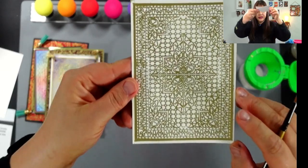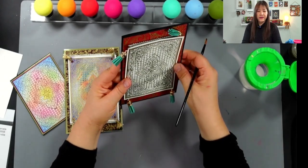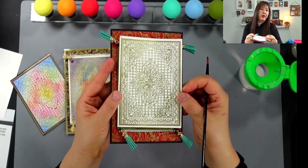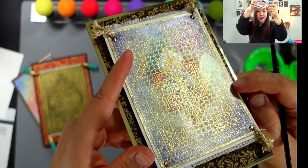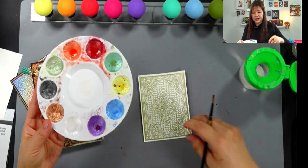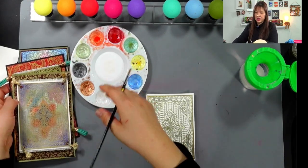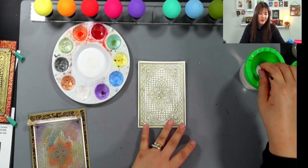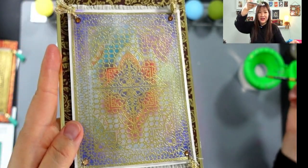Look at how detailed this image is — see how pretty it is! You don't even have to do anything else. You can use a black background, a red background, or a navy blue background — they look so nice already. But I want to try something and give it some color. I am using this Color Crest mica color. I'll look to see if I can find it on Amazon, but I'm sure they have other paints you can use on black cardstock.